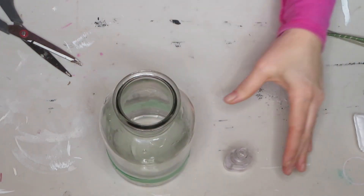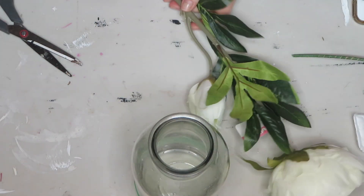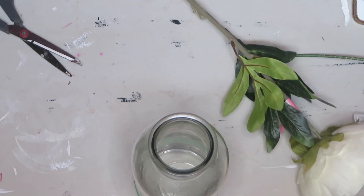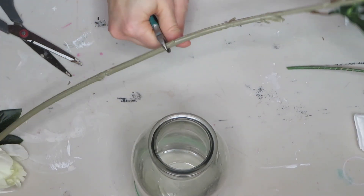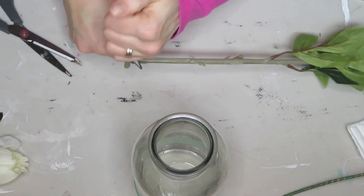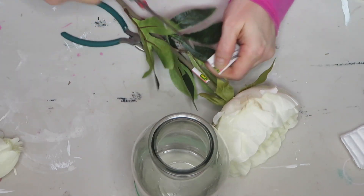I'm going to let that dry and see if it needs a second coat. While that's drying, I'm going to prep my flowers.